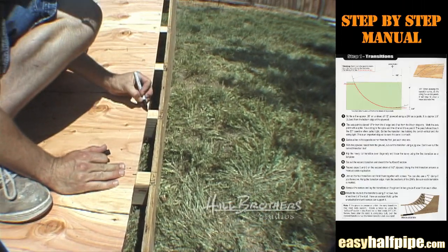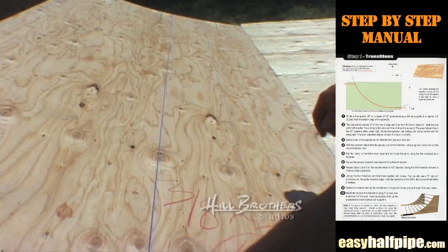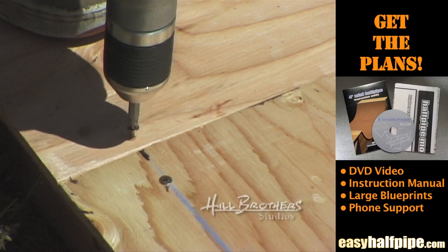Mark and snap more chalk lines along the transition plywood from end to end, just like you did on the flat bottom. Secure the transition plywood to the frame using 1 inch screws every 10 inches or so.